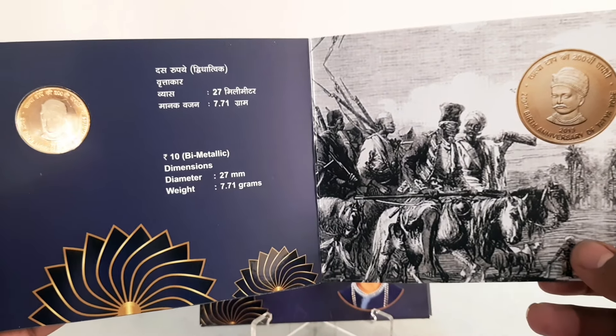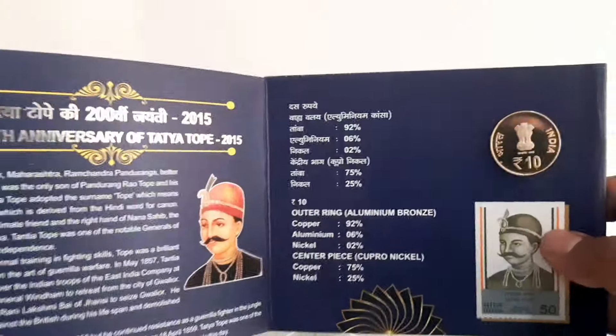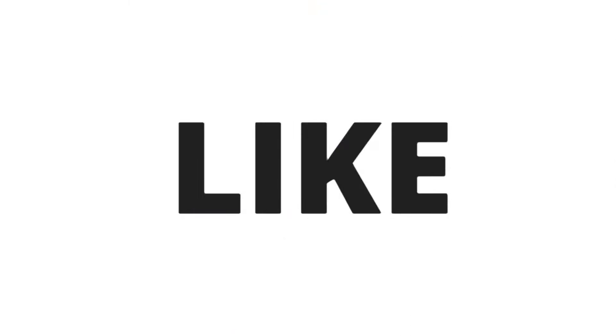Do comment below if you hold this 10 rupees UNC set in your collection. Check my other videos on my channel and please subscribe and share the videos among your friends. Thank you for watching.